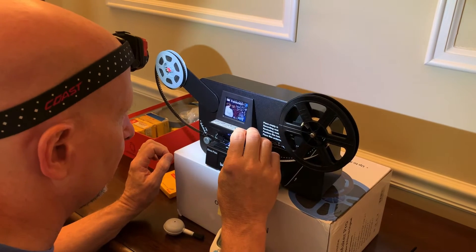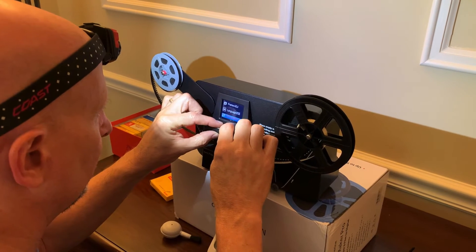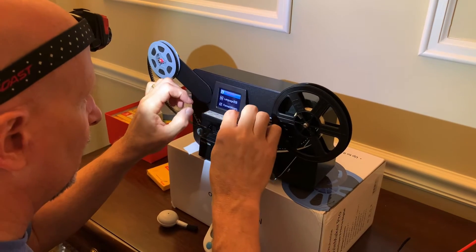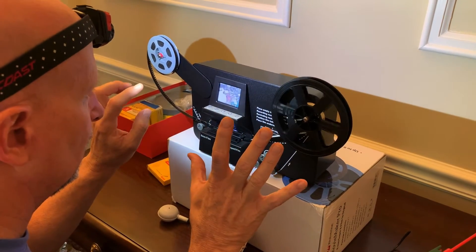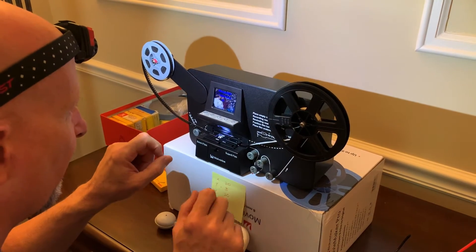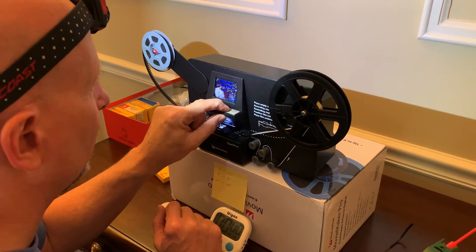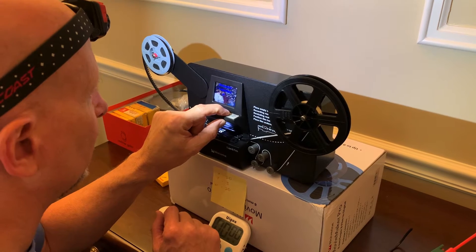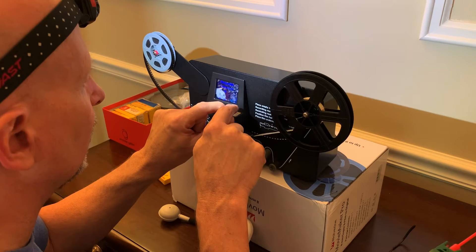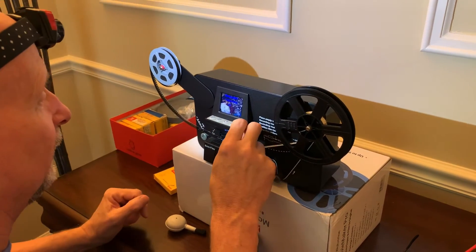It actually looks really good on this one. Frame adjustment. So, it automatically finds the first frame with a picture? Well, not the first frame, but it's just in there. And then, what you can do is move the frame around. You can even adjust. So, I want it down just about right there. It's fine on the sides. This one's ready to go.